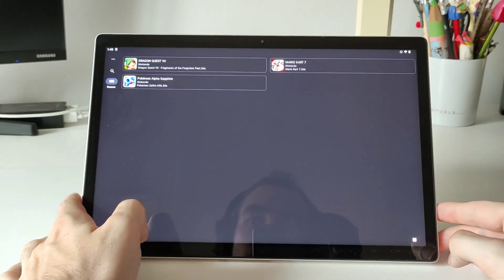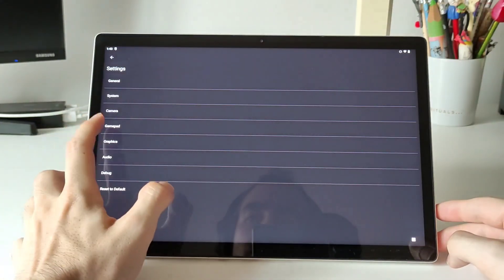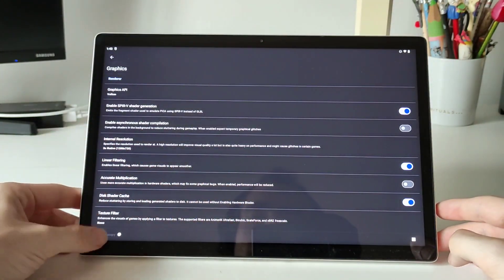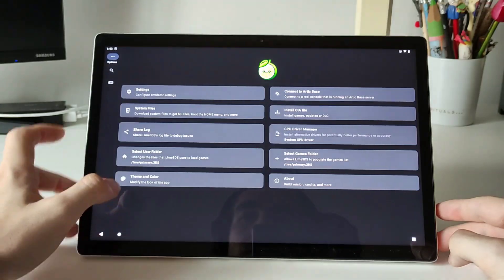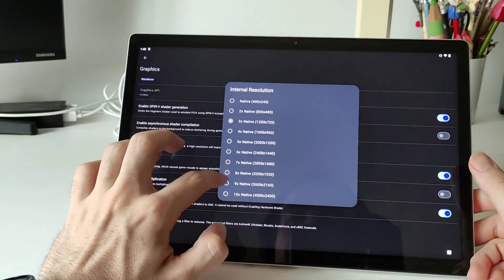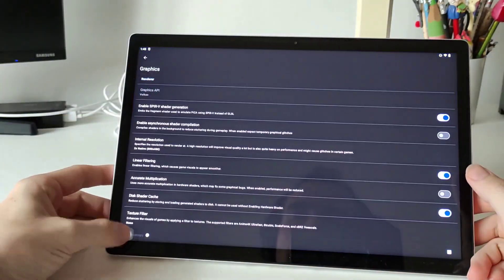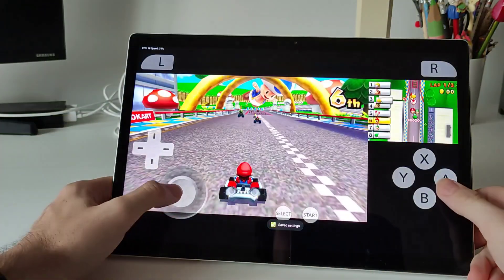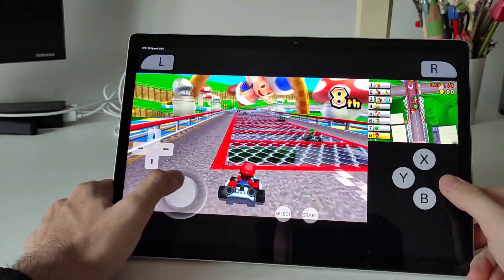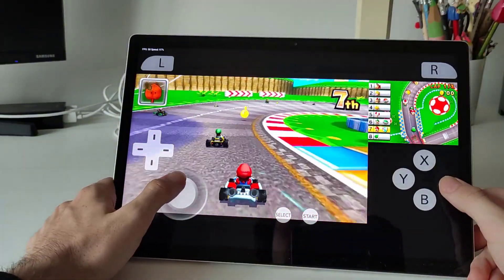Now if we take a look at the 3DS emulation we can see more or less the same — basically we have the possibility to use Vulkan instead of OpenGL, and with that the performance is going to be way better. This time we can play any 3DS games at 2x resolution. I will show you a bit of gameplay of Mario Kart, and you can check that the performance is way better than the Android Subsystem for FidoS, because in that subsystem we couldn't even run this game properly.